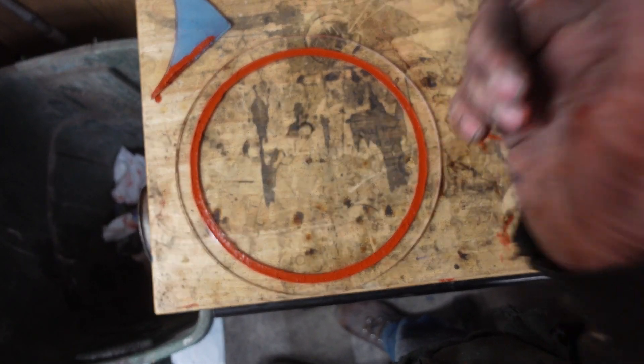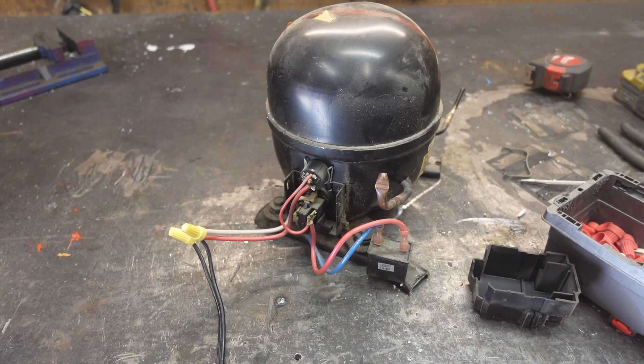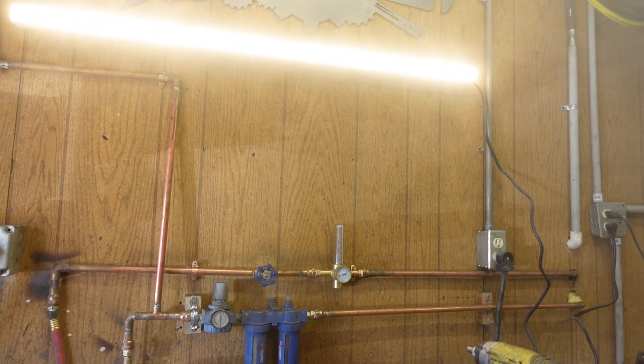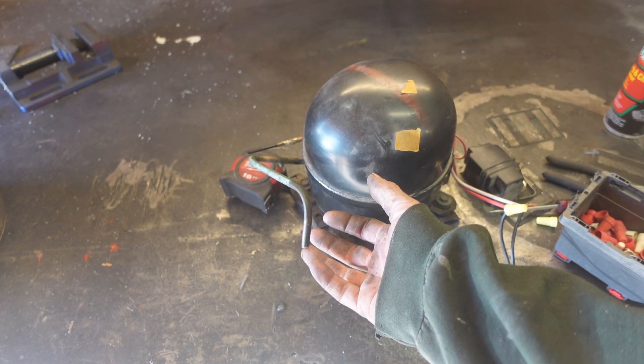We can start figuring out how the compressor works. Ain't nothing to do but to hook it up and see if it runs. I need to interject here — that was not freon, that was the oil from within the unit. I got the unit as-is from the scrapyard, and I can only assume that the freon was disposed of responsibly. Please don't arrest me. Well, that was fun. Let's put a vacuum gauge on this and see how much of a vacuum we can pull.